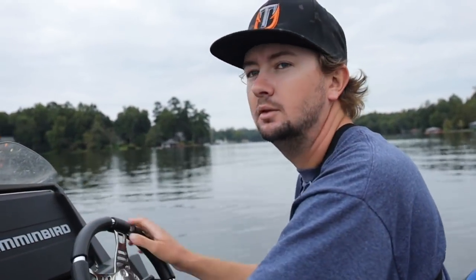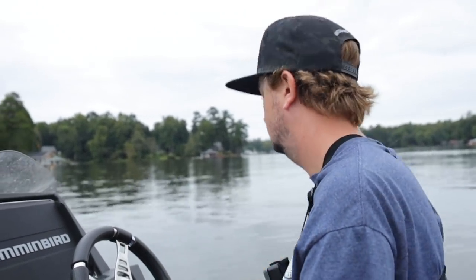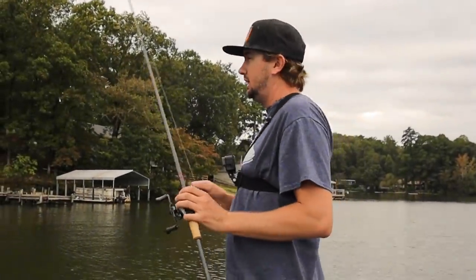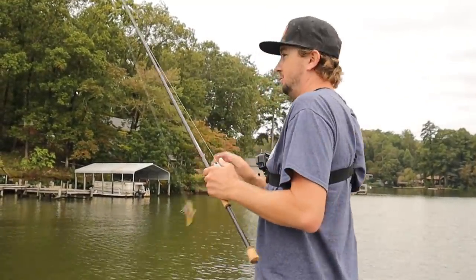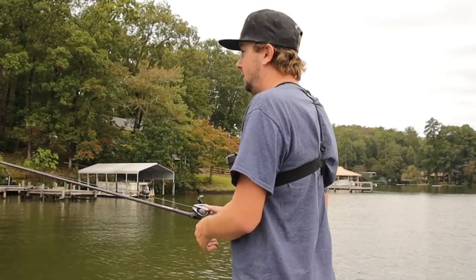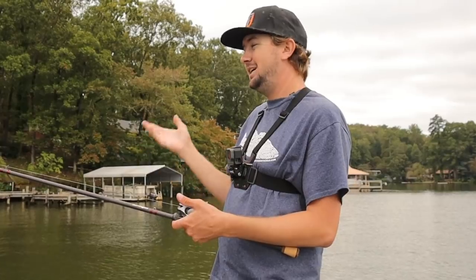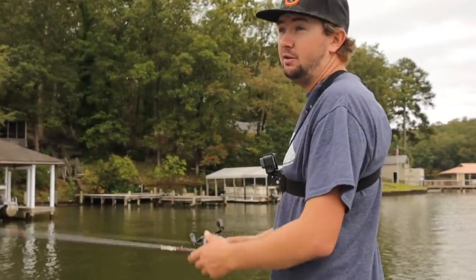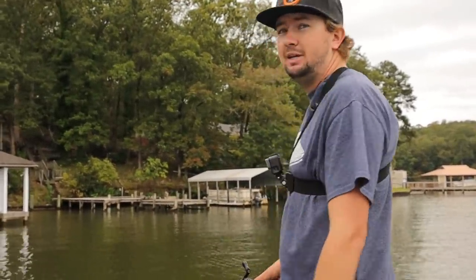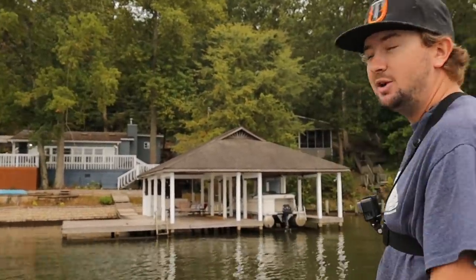Hey, what's up guys, welcome back to my channel. You're not gonna believe what we're doing today. Alright guys, out here on a small little lake close to my house today. This is exactly how the jig is gonna be whenever it's completely done — we've got it dialed in how I like it. Got a brand new jig rod made specifically for throwing this jig and others like it. First official cast coming up right here on this dock that I don't think I've ever caught a fish under — so if I catch one here, I know it's the real deal.